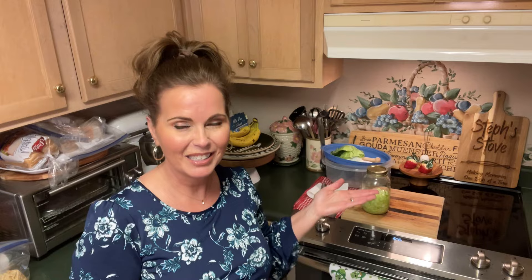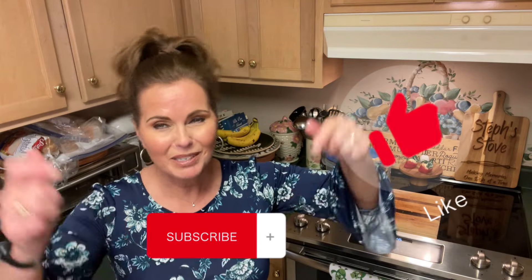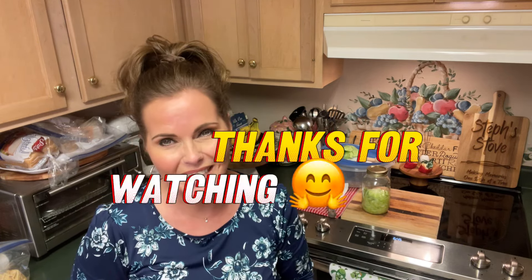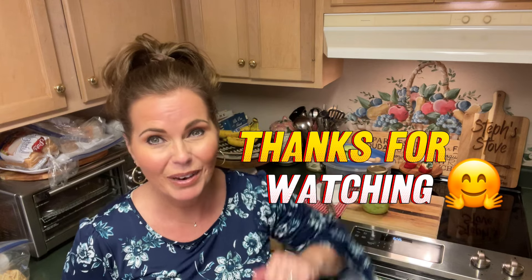I'm Stephanie, this has been Steph's Day. Give us a thumbs up and click that subscribe button for more great content like this. Remember, Steph's Day — making memories one dish at a time. Thanks for watching, guys. Have a great night.